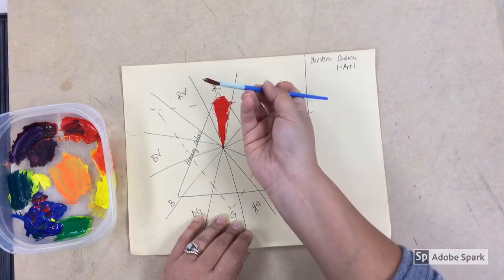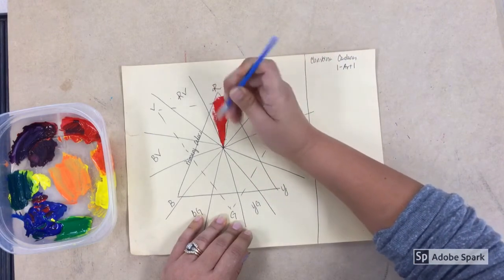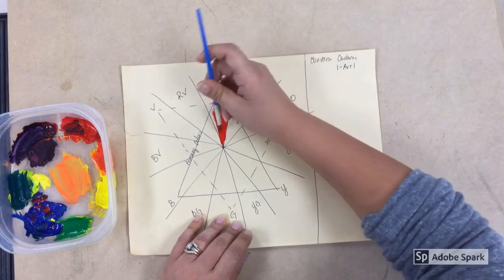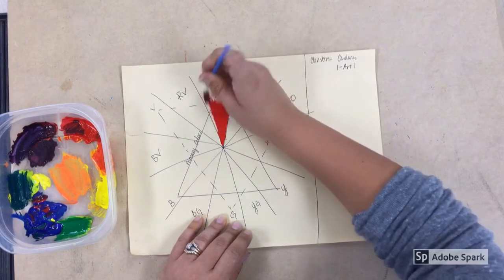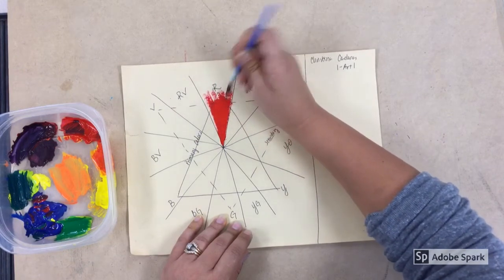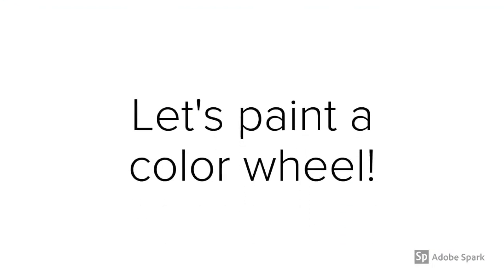This is not a crayon or colored pencil, so don't go back and forth — doing that on your bristles messes them up. You want to make sure you're going in the same direction, going towards the end of the color wheel. Make sure you load up your brush with paint and that you don't have too thin of paint, because if you do it's not going to cover the paper completely.